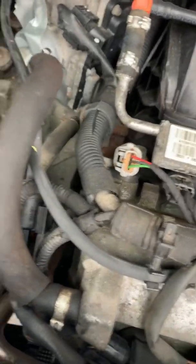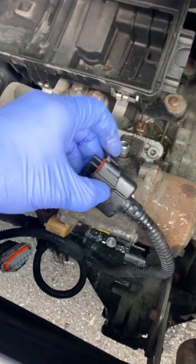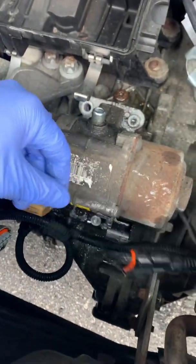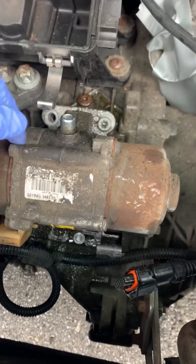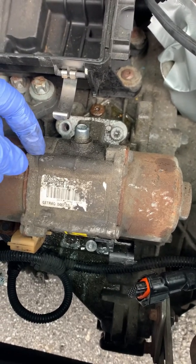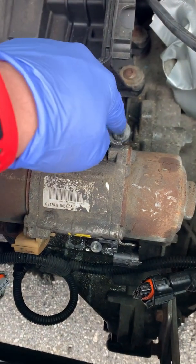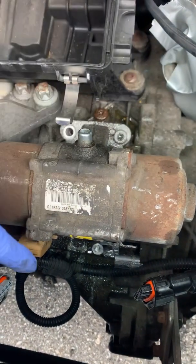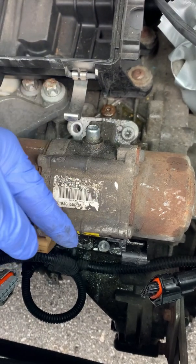You press right here, you press really hard and then it comes out — not really hard once you know where to push. Take your time. I know when you do mechanical work you rush, but just spray a little bit of WD-40.